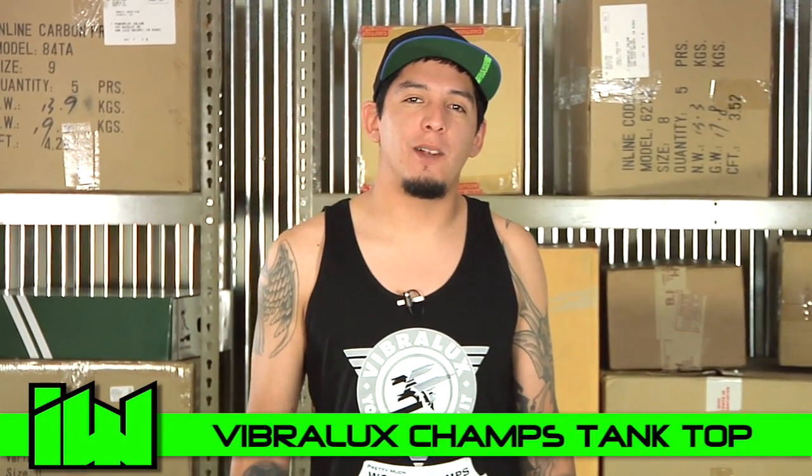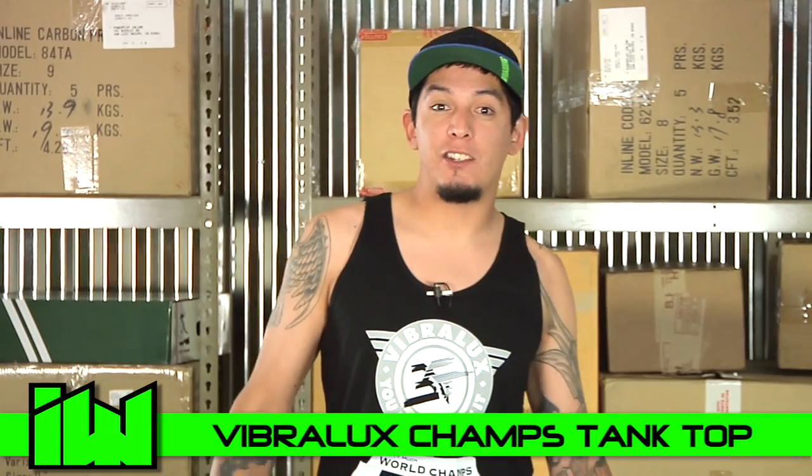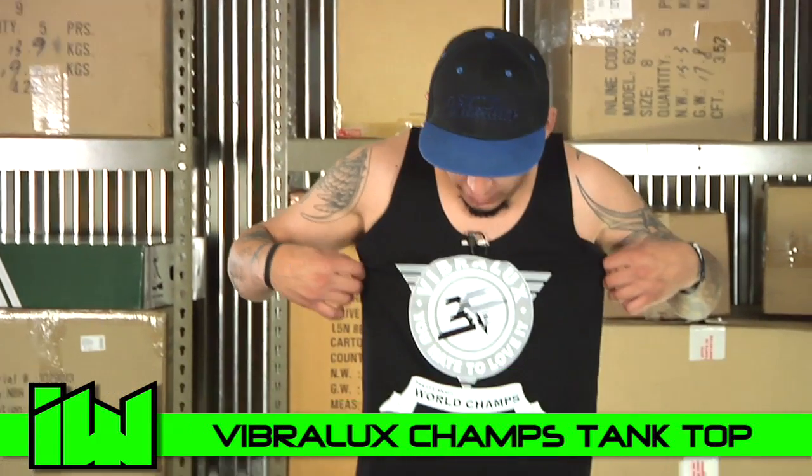Hey, what's up guys? This is Juan from Inline Warehouse. Today we're going to take a quick look at the gun show — just kidding. We're going to take a look at the Vibrolux Champ tank top.